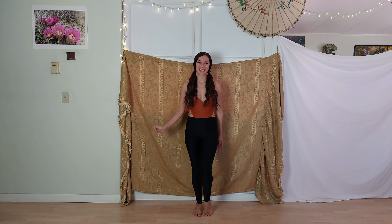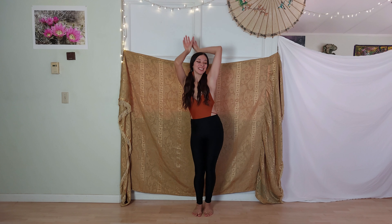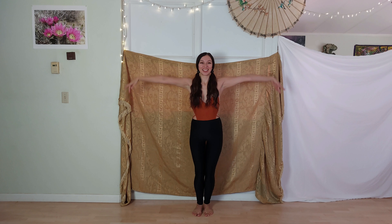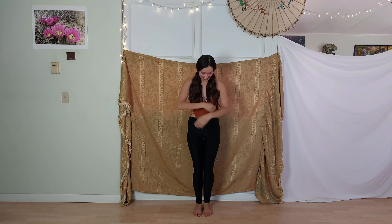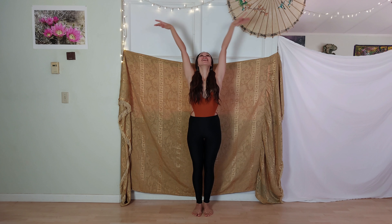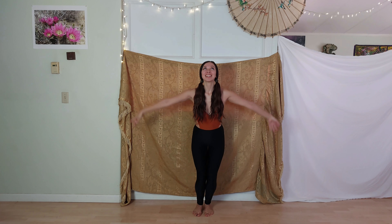Welcome, my love, to today's sensual dance class. Let's begin raising our arms up and sinking into one hip. Flow along with me gently throughout this class. We are here to get inspired to start our day in a good way.